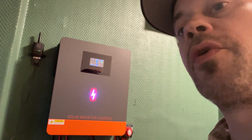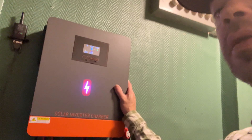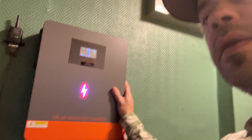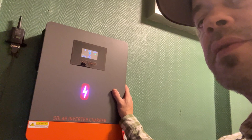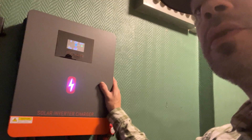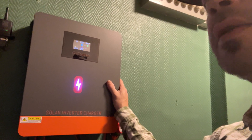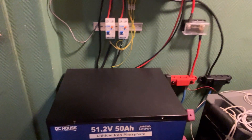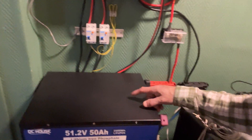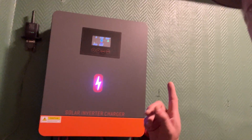This is the inverter I got. It is 6.2 kilowatt output, and I think it can take up to 6,500 watts connected in panels. I tried to research and see if I could get batteries from the same company but I wasn't able to find any, so I ended up getting the batteries you see here from another company. That was the best I could do at the time — I couldn't find any batteries from that company.